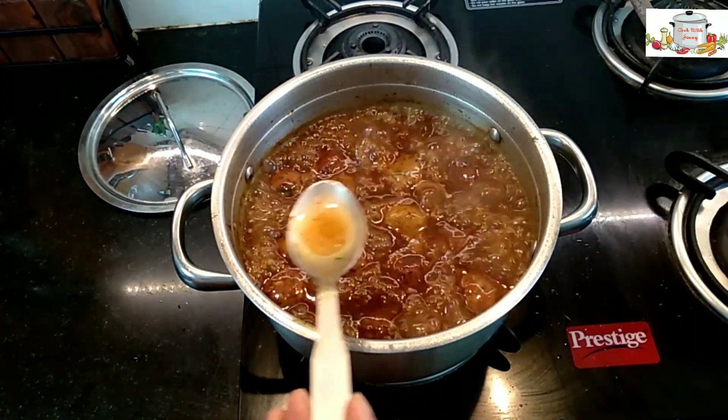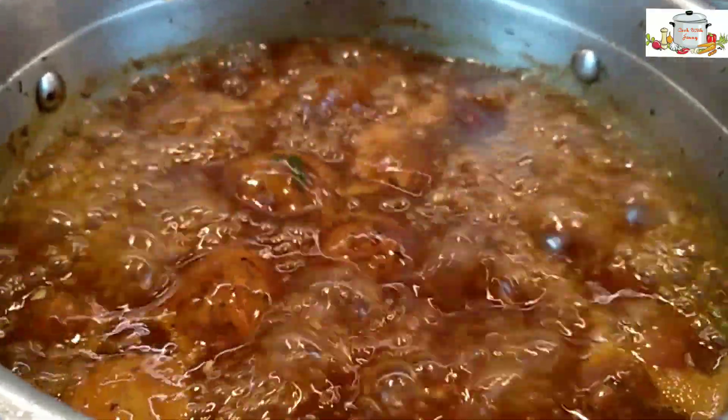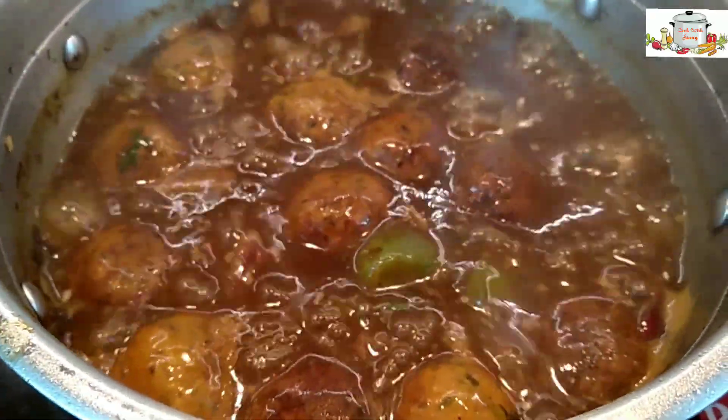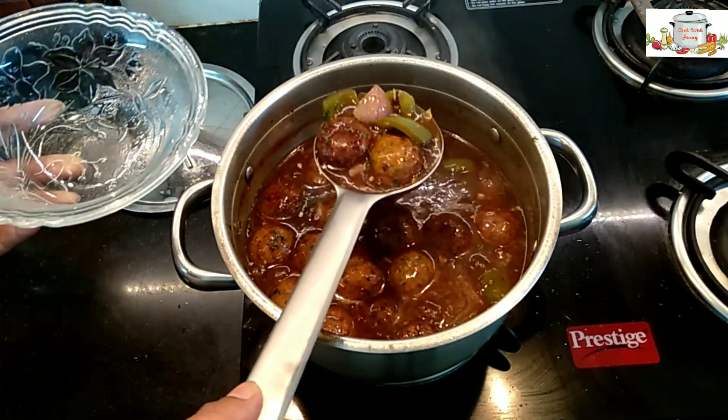I'm just going to check the salt level — that's fine. I have turned off the gas; let's serve it.